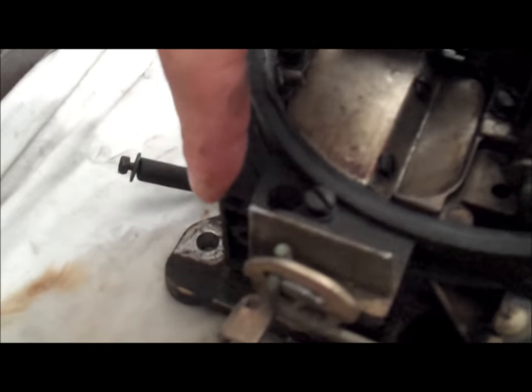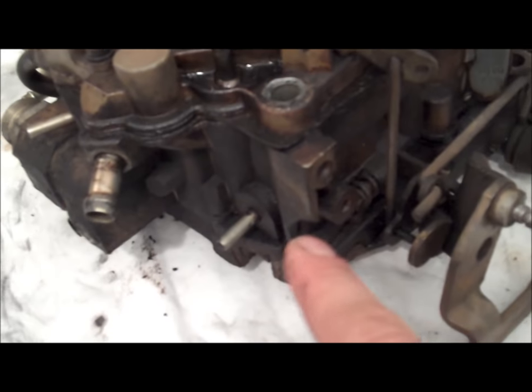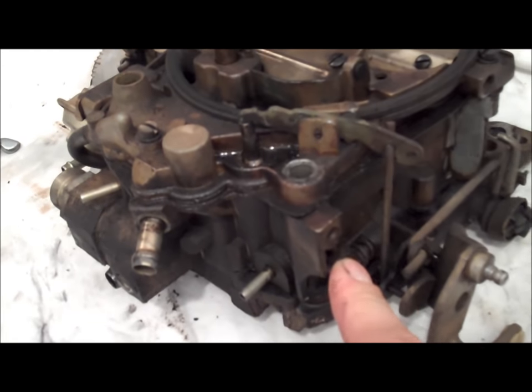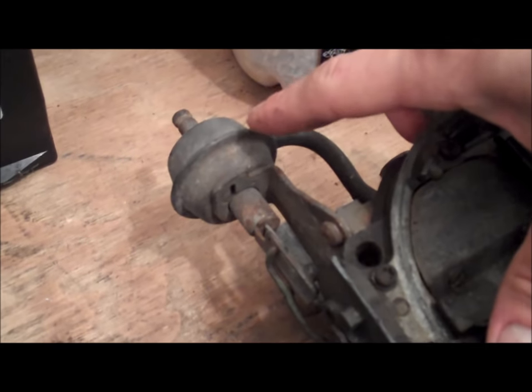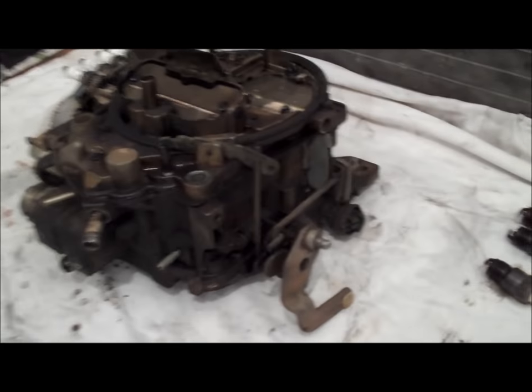Sometimes there's a diaphragm on the back side. You also have the air conditioning solenoid — someone has taken it off this Malibu. This carburetor here has the secondary diaphragm. Some have just a secondary, some have just a primary — it depends upon what car the carburetor was on. Once those are off, those are basically all the excess auxiliary items you want to take off.